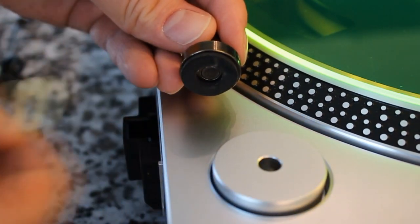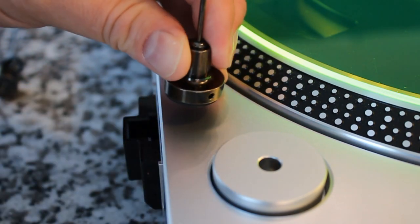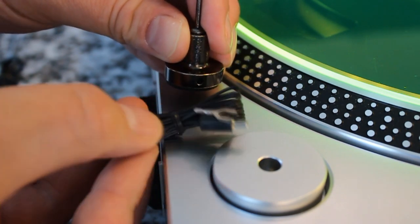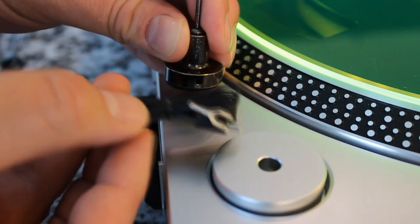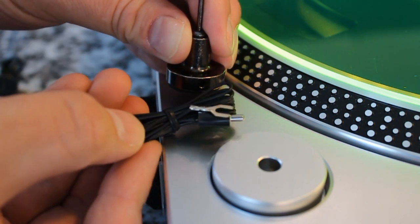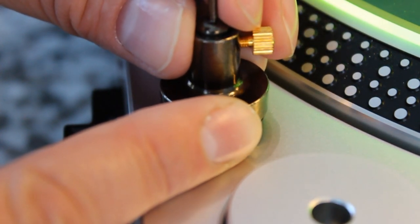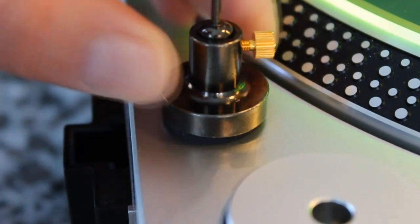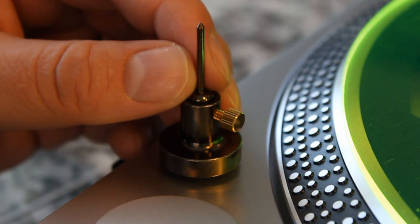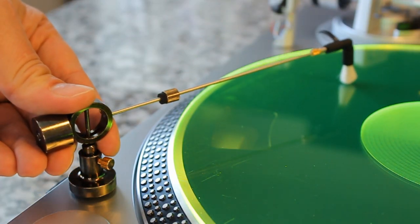Simply peel that little protector off and then place it down. Be very careful of what orientation you choose because we need this hole to be accessible for the ground plug to plug into, because this is going to plug into the base to discharge the static. On the other end, we're going to ground it to our preamp. I'm actually going to put that towards the back and the little thumb screw towards the front. The base is now connected. The next thing you can do is adjust the up and down using this little thumb screw here to make sure that the arm is parallel with the record playing surface.